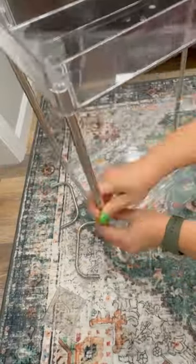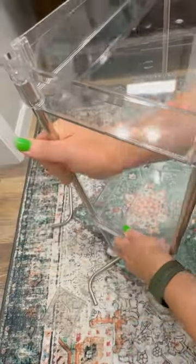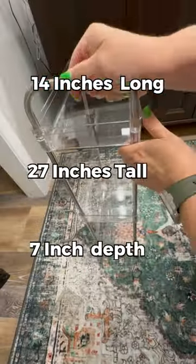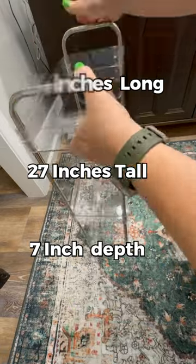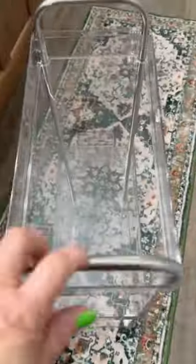The acrylic material is crystal clear, and the stainless steel poles truly add the sleek look. Just to know, the cart measures 14 by 7 by 27 once it's assembled. The cart has two taller tiers and one shorter tier.